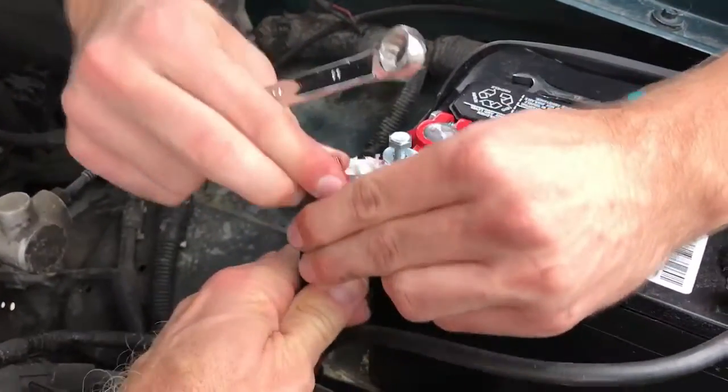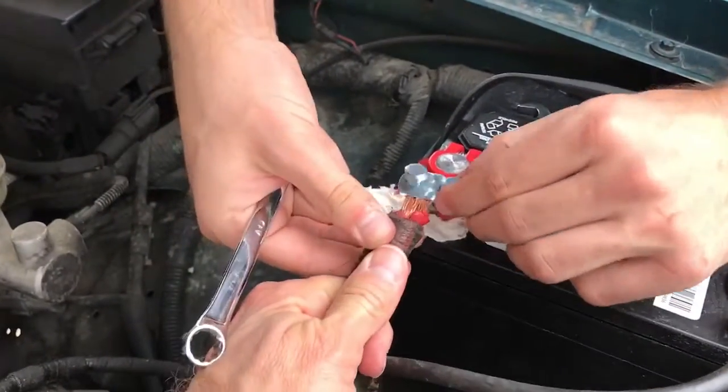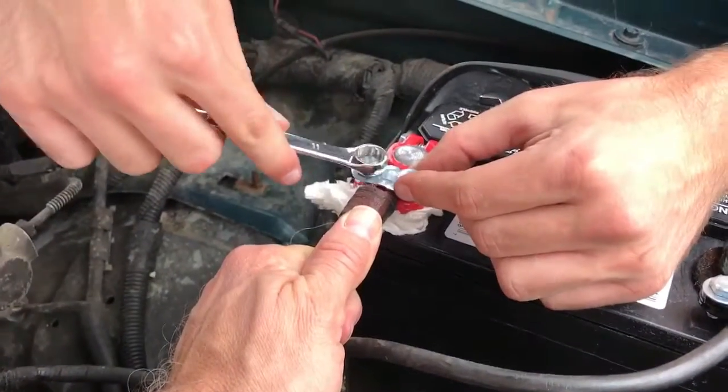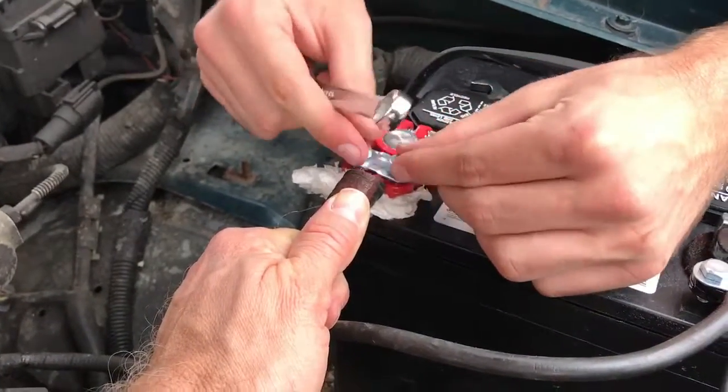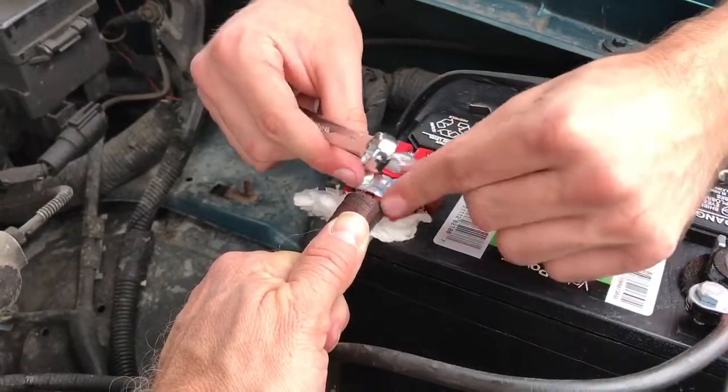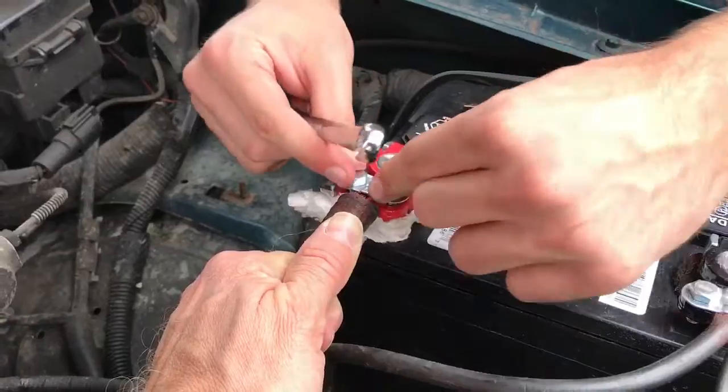All right, so now you have a live connection, so be aware — don't touch the other lead. Tighten this one just like you did with the other one.